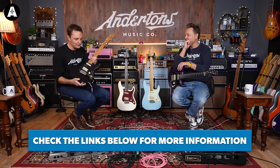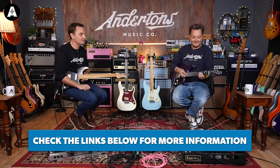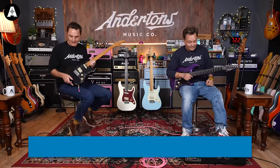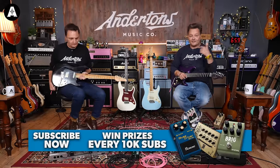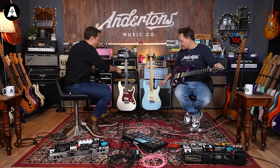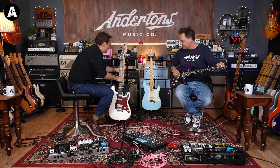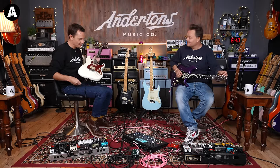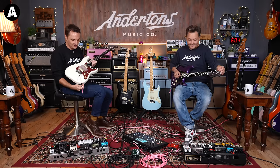I spotted these while looking for stock that had just turned up in the last three or four weeks that was completely brand new in Andertons. These came up and I thought, I don't think there was much shouting about these when they came out, so why not feature them? Links are below. I think we should just jam out — thank you very much for watching, we love you loads. This is the classic Andertons combination of the tortoiseshell guard with the white colour.